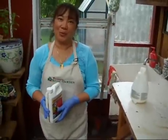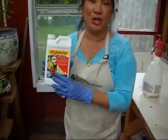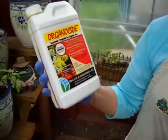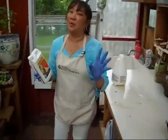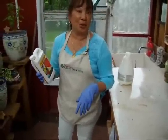Hi, I'm Ramona Wurst with Ramona's Basil Garden and this is every gardener's dream. It is called Organicide and Organicide is totally safe, but if you have a greenhouse or even out in your garden and you have a problem with white flies, mule bugs or mealy worms,